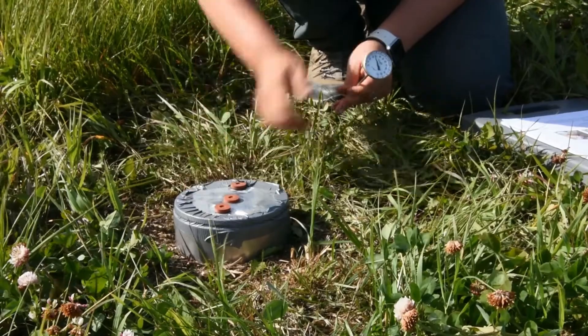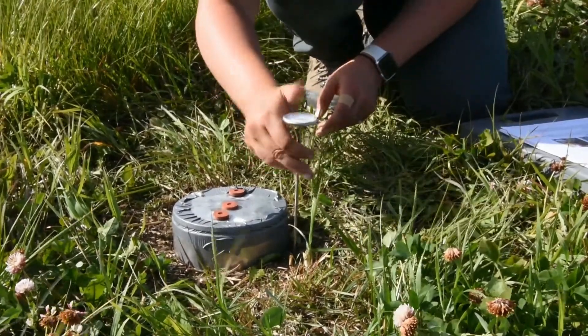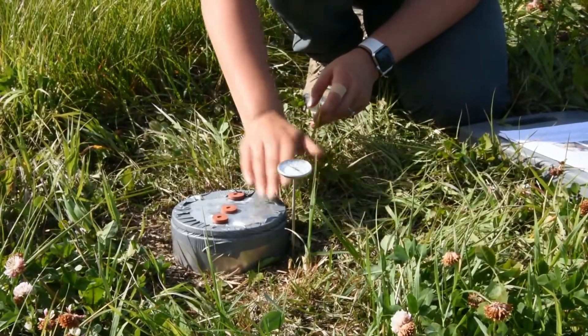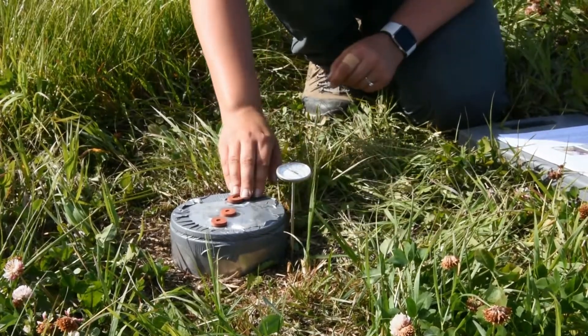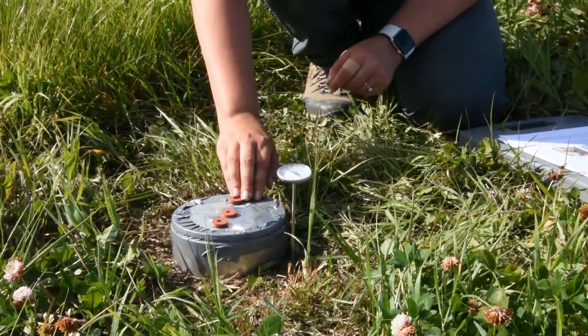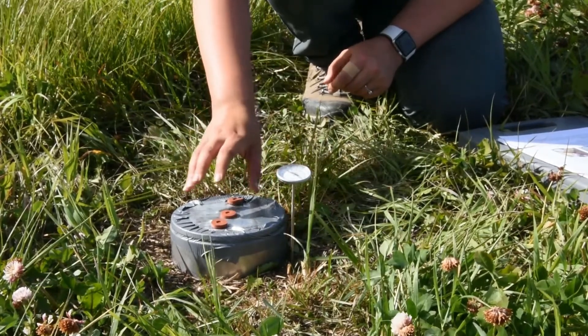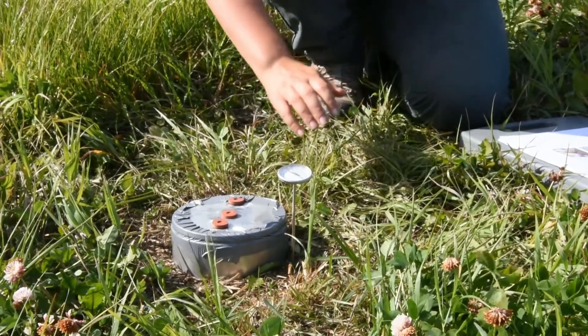The first thing we're going to do is take your soil thermometer and put it one inch into the soil somewhere near your ring, and take the soil temperature and write it down in your book. Soil microbe activity depends on the temperature around them, so different soil temperatures may impact how active the soil microbes are.